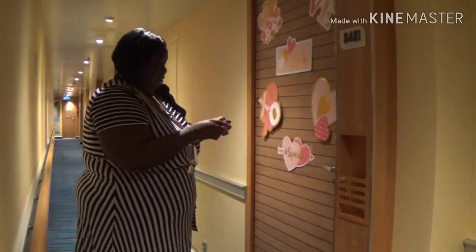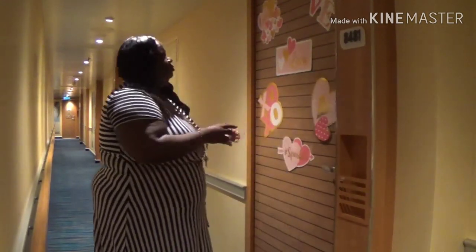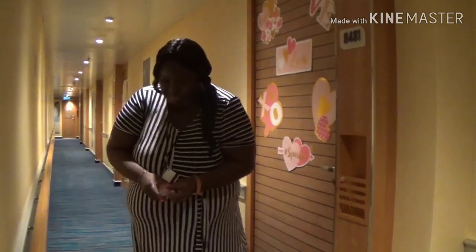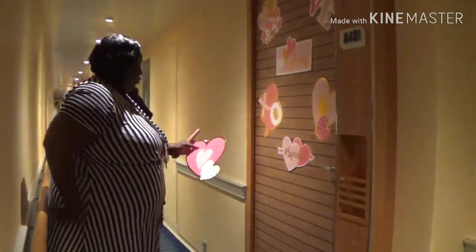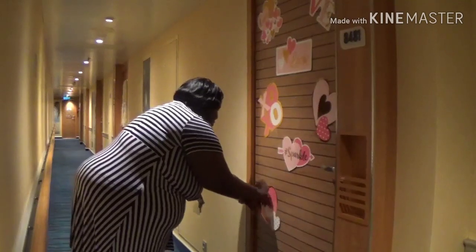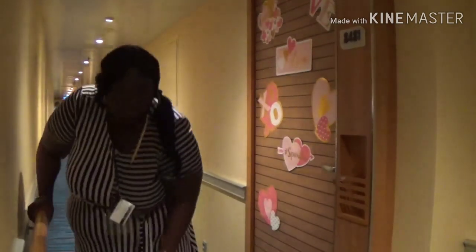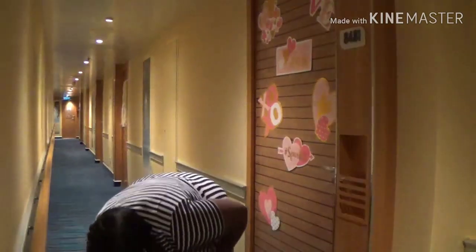You can do this for all different types of occasions — birthdays, anniversaries, or just to find your way back. Maybe I'll do some duckies next time — something kind of playful.